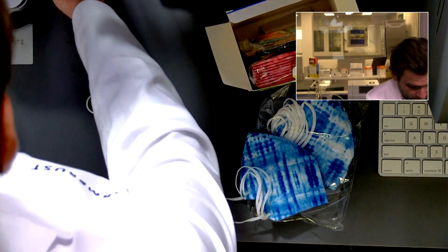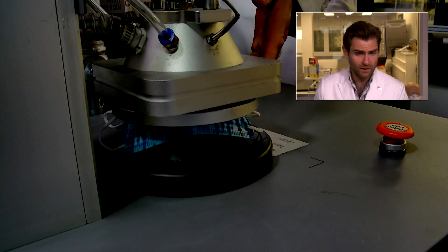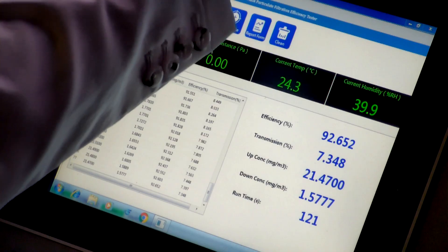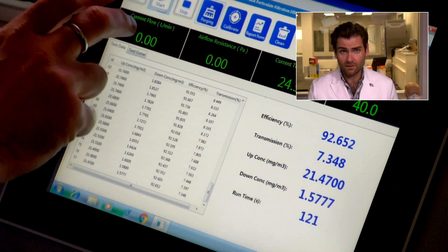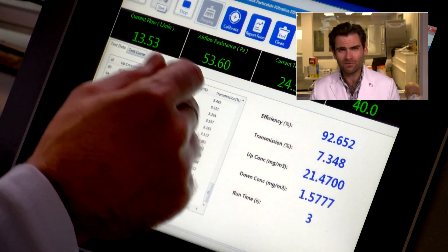It was updated in 2020 — I can only assume in response to the COVID-19 pandemic. Let's let her rip. It needs to be super breathable; I think it's 95% or better, I can't remember exactly what it was.